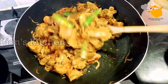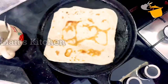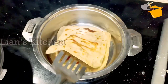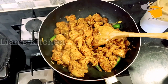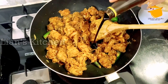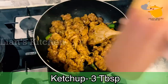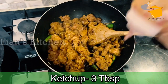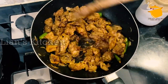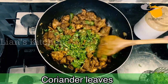This chicken chukka is authentic. I am making a curry with chapati. I am going to add some sauce — 2 tablespoons of soy sauce. Then add 3 tablespoons of ketchup. I am going to cook the chicken on high flame.